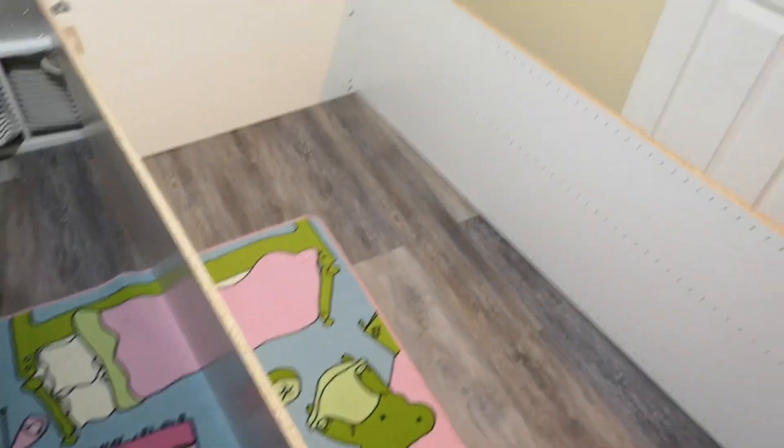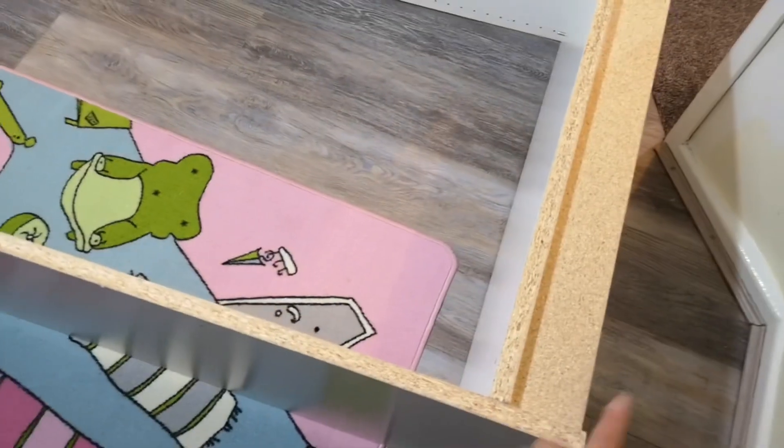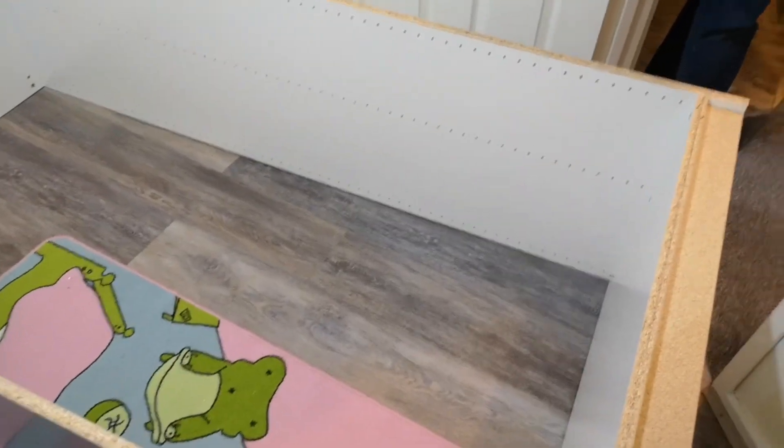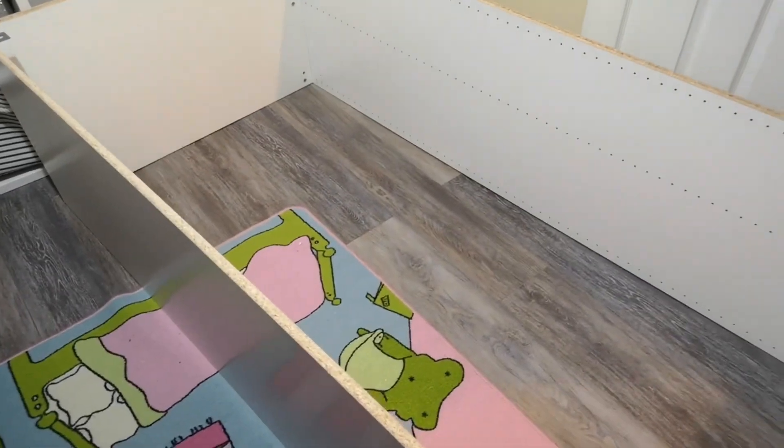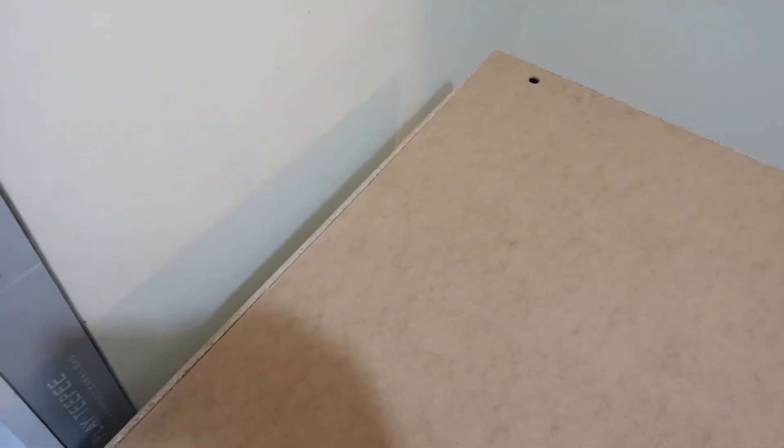We've turned it around so we are working on the back of the cupboard. You have the rough wood and we're going to put in the cover for the back, which are the thin wood panels. There's two of them but it's actually one piece, just folded. There are no other holes except for those two big holes which should match the metal fittings we put in at the start. Now we have to nail them in.